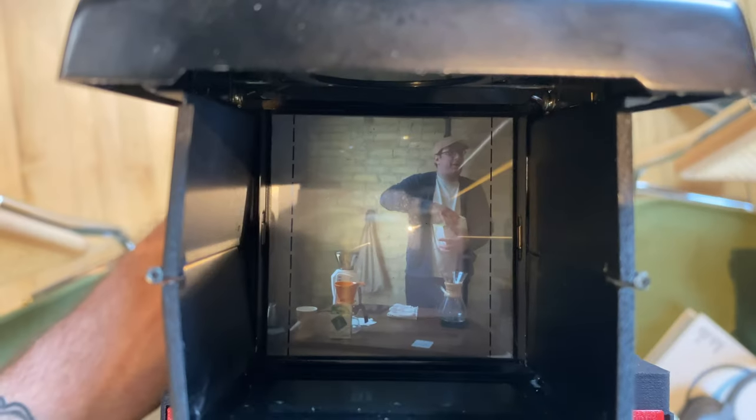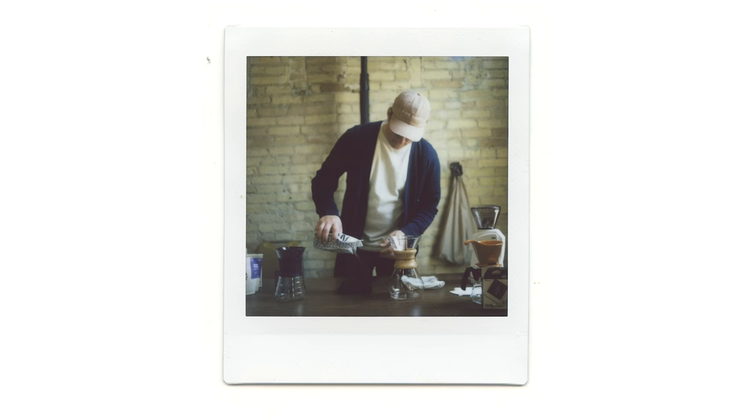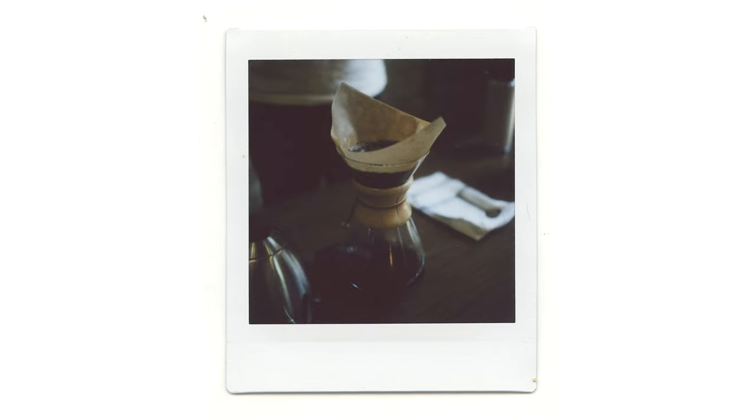I recently took it to the photo department lab's grand opening and took some shots there. It was safe to say it was certainly a neck breaker for other photographers lusting over the powers of instant film with the Mamiya glass.